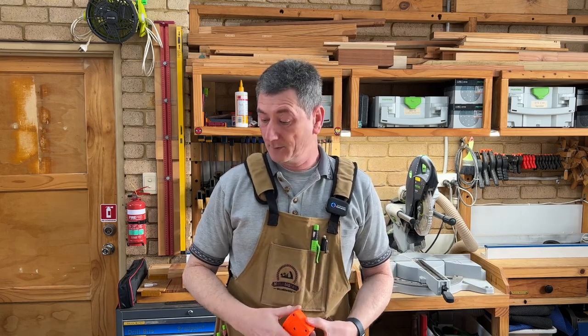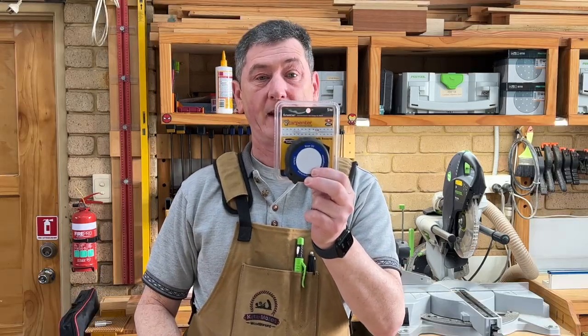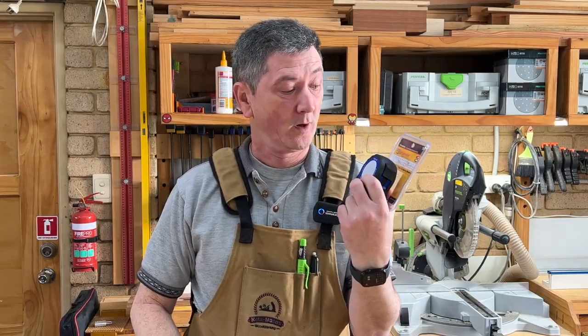I could possibly open it up and fix it, but I thought it would be a prime opportunity to actually have a look at one of these FastCap tape measures. The one I got is metric and it's the True 32 variety, so let's take a look at that.